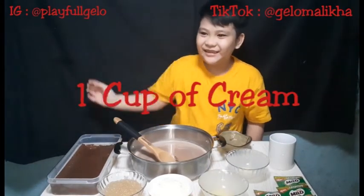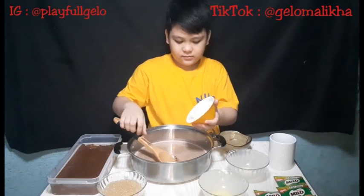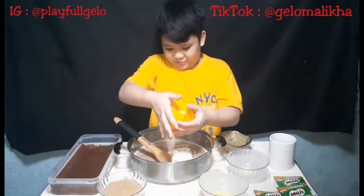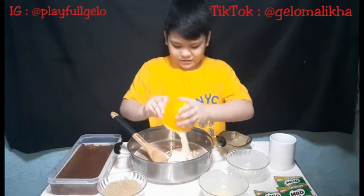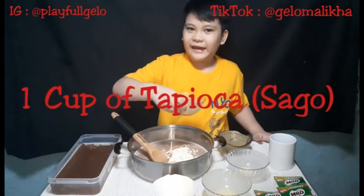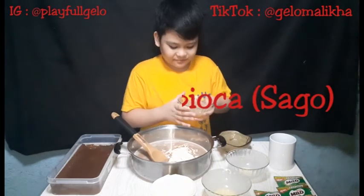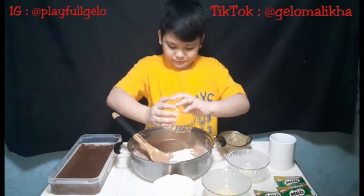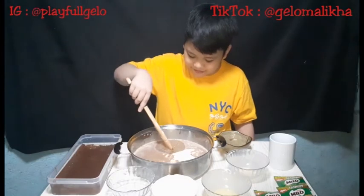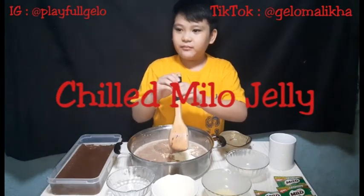My favorite — one cup of cream. Milo Gel. And tapioca, aka Saku. What! What was that? Mix. Then Milo Jelly.